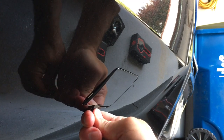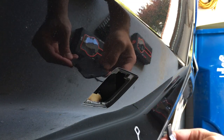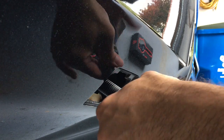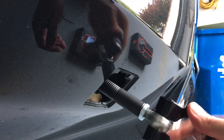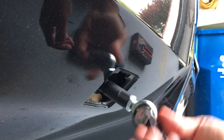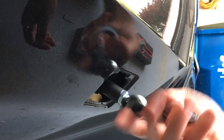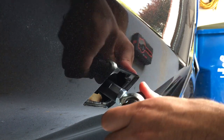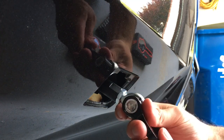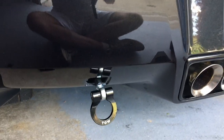I'm just going to pry the receiver door with this trim puller and it should just pop right out. There we go. I'm going to slowly thread that in and go all the way in until it stops. Now you can adjust this — there's a collar here to adjust the angle once you have it set the way you want it, and there you go.